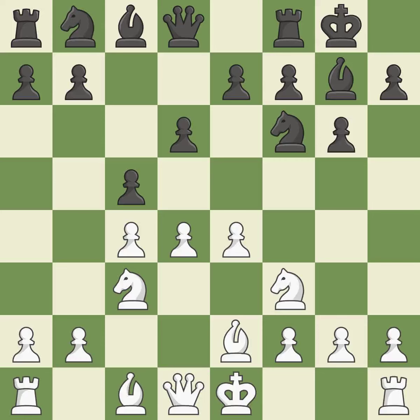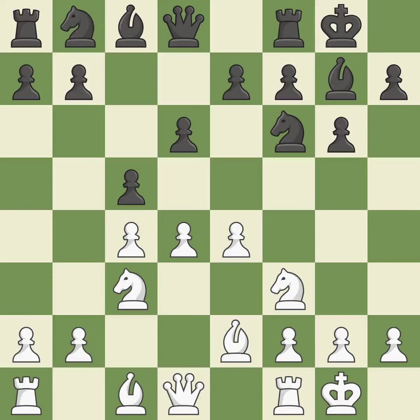Castling kingside tends to be safer because the king is further from the center. Castling develops a rook while also moving the king to safety. Castling to the same side as the opponent tends to lead to less sharp positions compared with opposite-side castling. This develops a knight from its starting square, activating it. This kicks an opposing knight — the only move that works — and the knight is thus brought to safety.